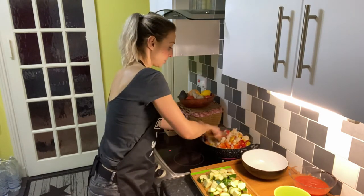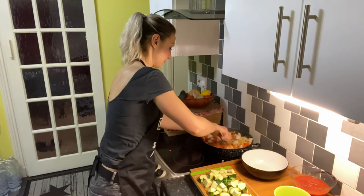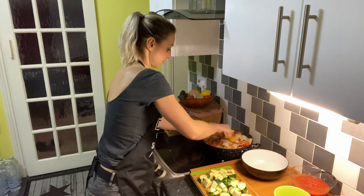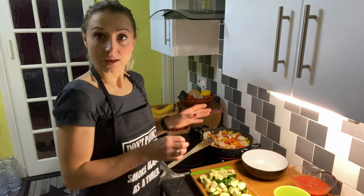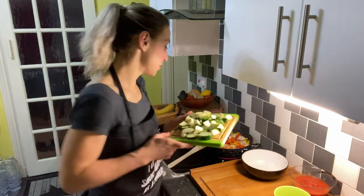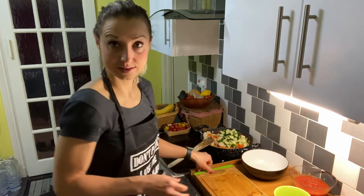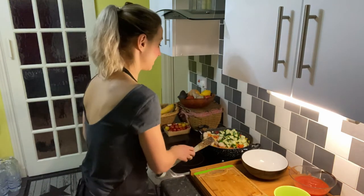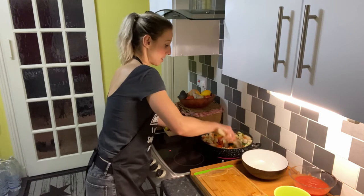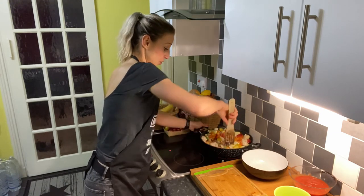Stir occasionally to make sure nothing sticks to the bottom. At this step, you can wait a little bit until the peppers are done, or you can just add the courgette straight away, which I'm going to do now. Remember that courgette needs a little bit less time to get soft than pepper. Now let everything fry for a few more minutes. My portion is quite big, so make sure your frying pan is large enough so you have space to stir.